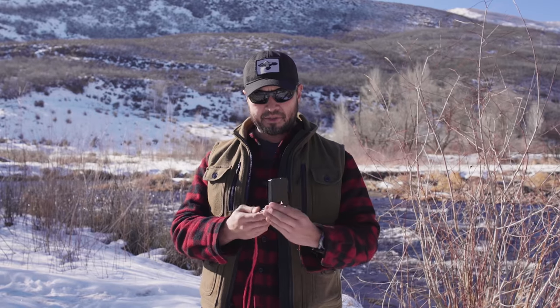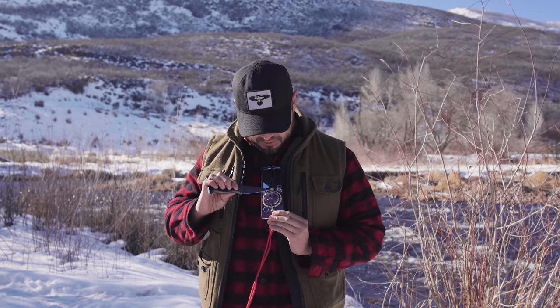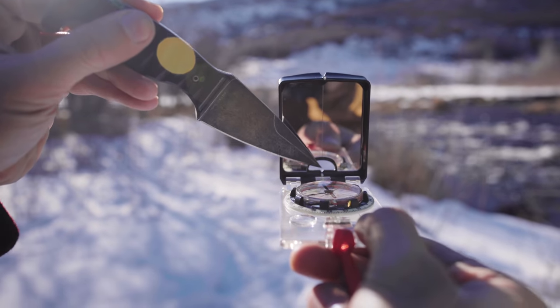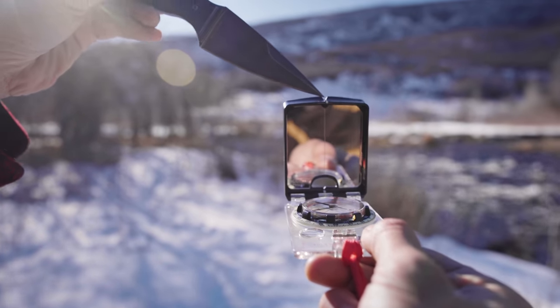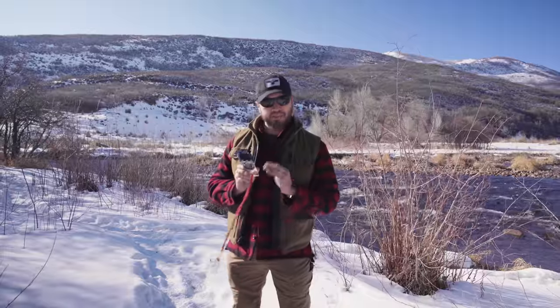A couple other things with your compass — you're going to notice that you have a direction of travel arrow. There's a line on your compass and also a mark right up here. They are not all created the same, and some people neglect to see one particular way of sighting when they're used to just using another one.